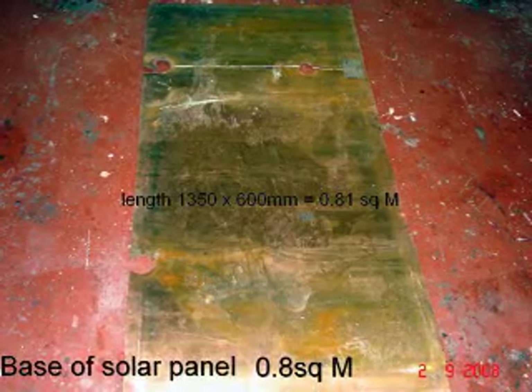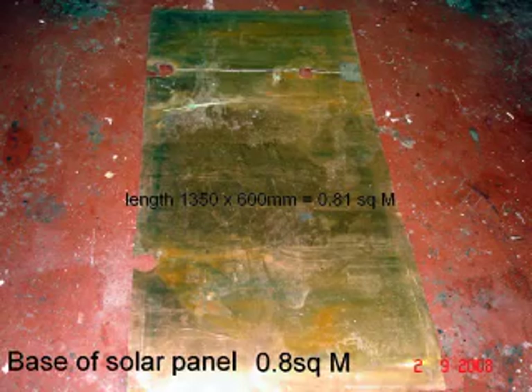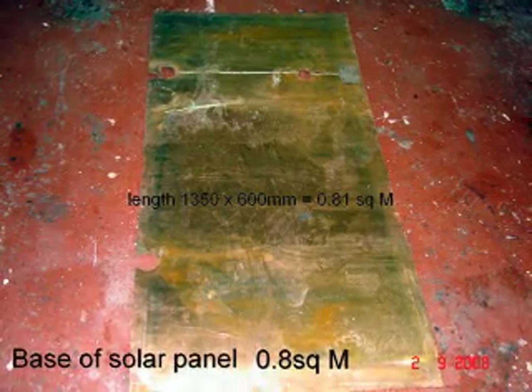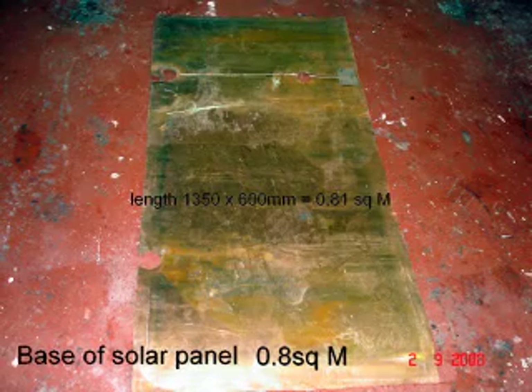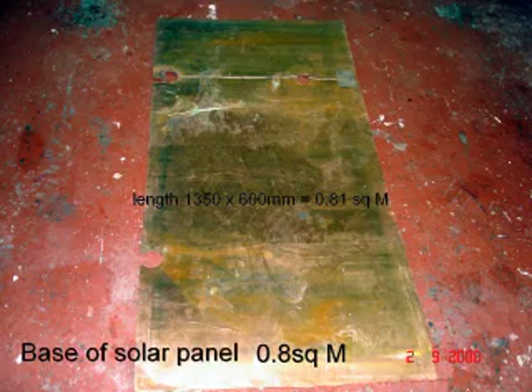Cut off the top and bottom, remove the heat exchanger and we have a large flat sheet of copper. The area of the copper sheet was approximately 0.8 of a square metre and measured 1.3 by 0.66 metres. By laying it on the garage floor and a little bit of persuasion with a hammer and a piece of wood, it could be flattened out into a nice usable sheet of material.